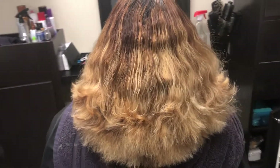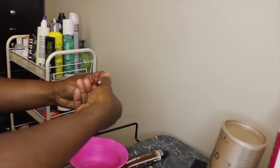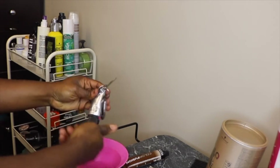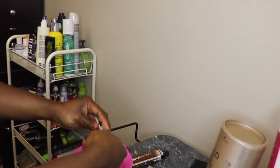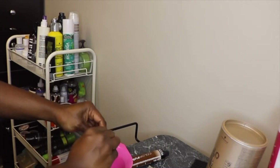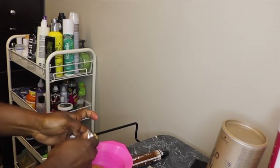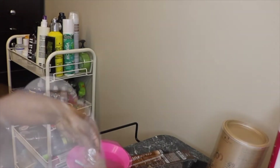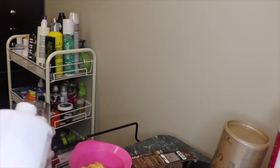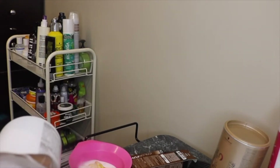Her haircut is completely done and I am mixing up Paul Mitchell The Color 6N. I'm going to be using Paul Mitchell 30 volume developer so I can cut through her dark natural roots and get her to at least a level five, so I can match out some of the low light pieces in her hair. I'm mixing the color up and applying it to her roots.